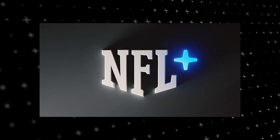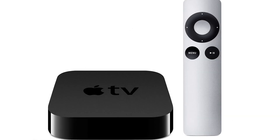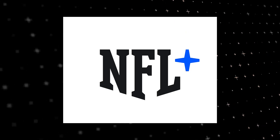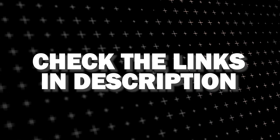If that doesn't work, then I recommend buying an affordable Roku stick, Fire Stick, or Apple TV 4K and plug that into your TV and use that as your main streaming player. You'll be able to access NFL Plus that way. I'll put links in the description down below of where you can get one.